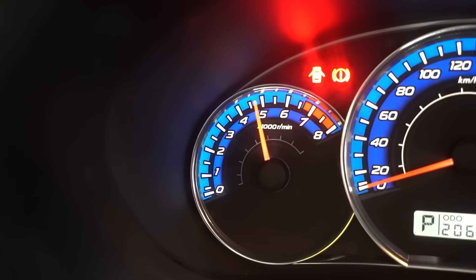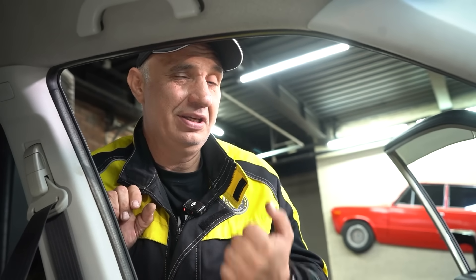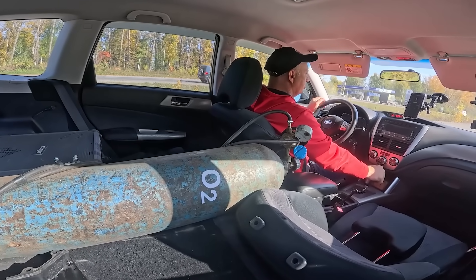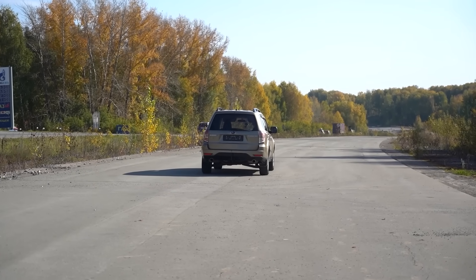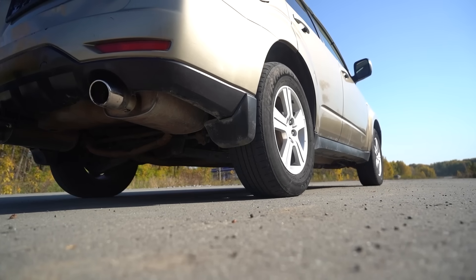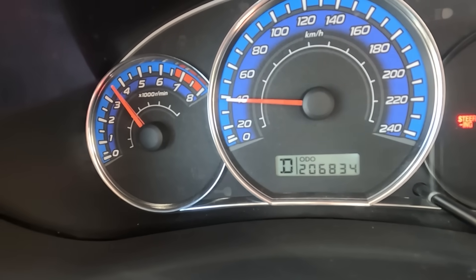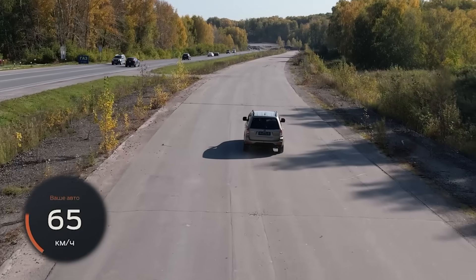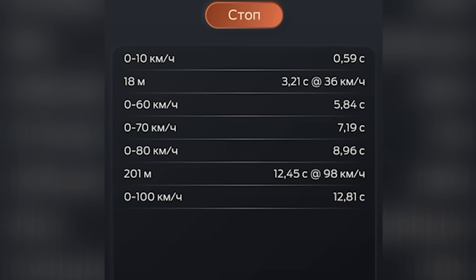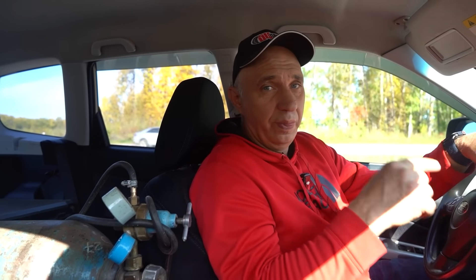And that leads us to the thought that the power output might increase. But let's do some acceleration runs and see if that's actually the case or not. First we need to do a baseline run — from 0 to 100 kilometers an hour with no supplementary oxygen. Let me rev it up a bit, and let's go. This is a naturally aspirated engine, so we shouldn't expect the results to be all that impressive. And so those are the results. But now let's crack this open and feed some oxygen into the engine.